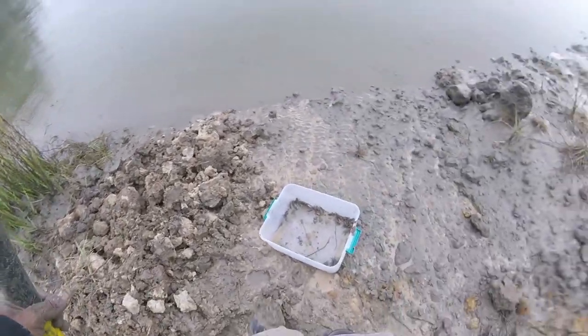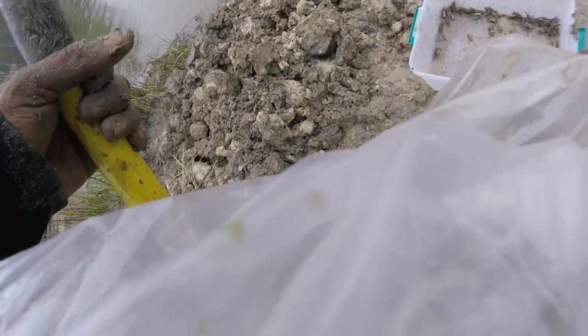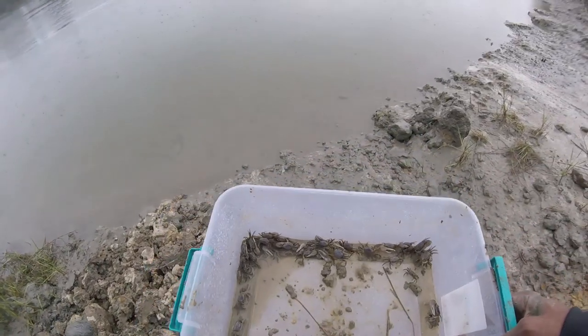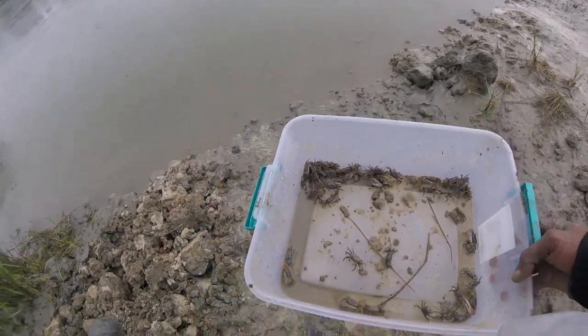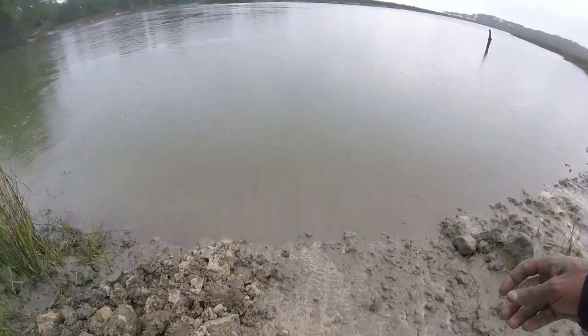Tide change — digging for some filler crabs. Got these so far, pretty good dig. Pretty decent ones in there. So I'm going to keep on digging until the tide goes all the way out.